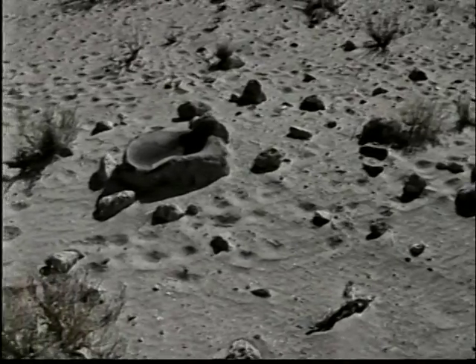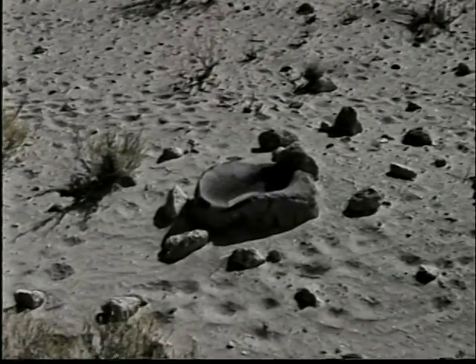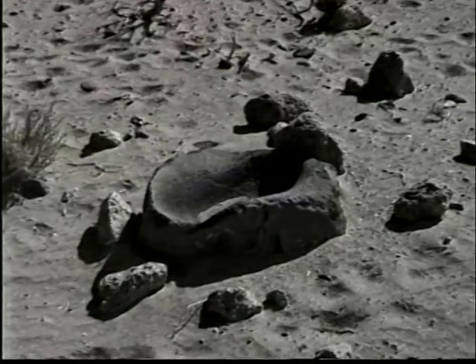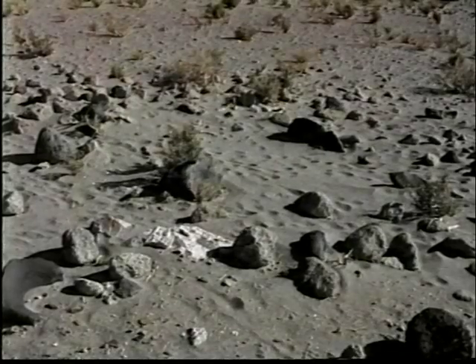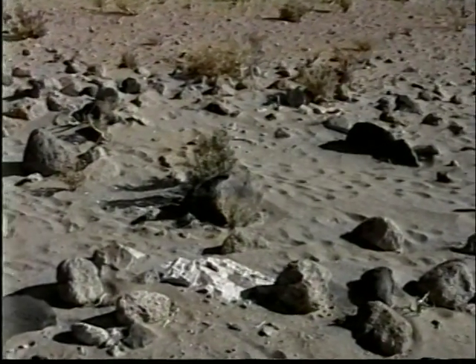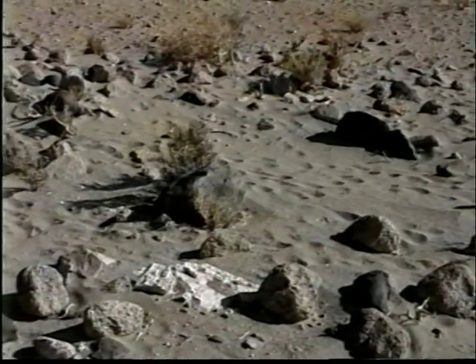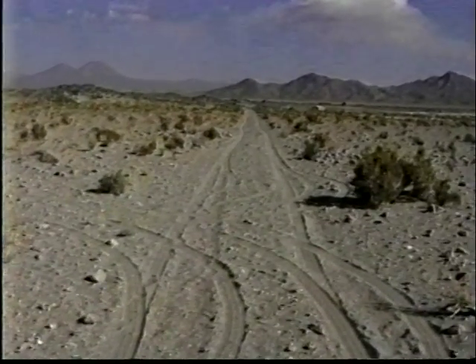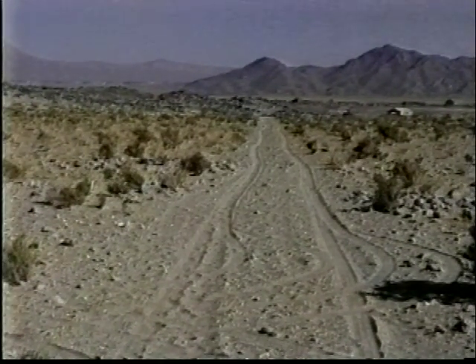El cementerio debió ser contemporáneo con la ocupación del Pucara de Turi en su fase preincaica. La contemporaneidad con la fase Toco II también es manifiesta, e incluso se insinúan relaciones por la presencia de cerámica de honda en este asentamiento.